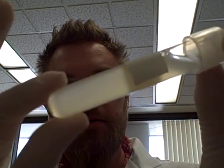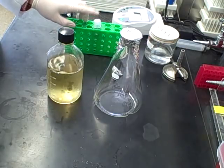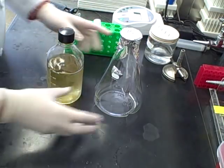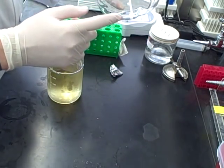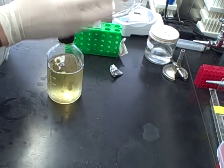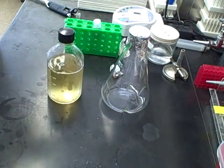Welcome back to day three of making competent E. coli cells. We've had our cells in the incubator overnight and we've gotten a nice dense culture growing. For day three, we need our 10 mL culture, 500 mLs of LB, and a 1 liter flask to start. I'm using one with the baffles — they just grow cells faster, which is easier since we're trying to get a large amount of cells.